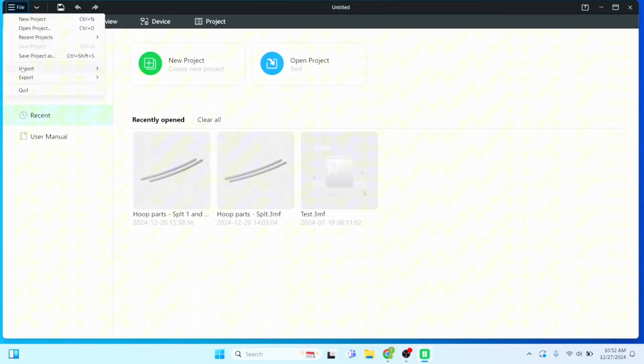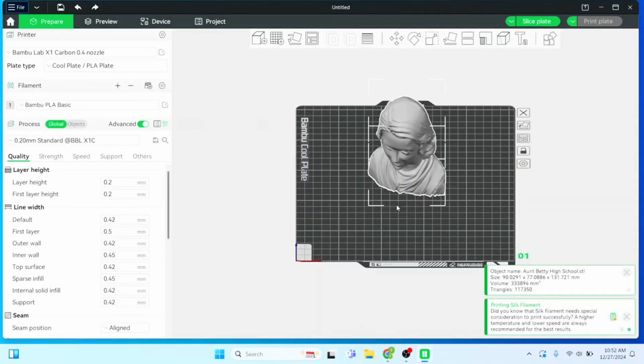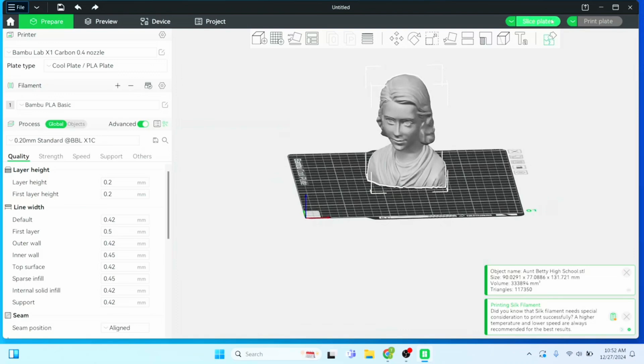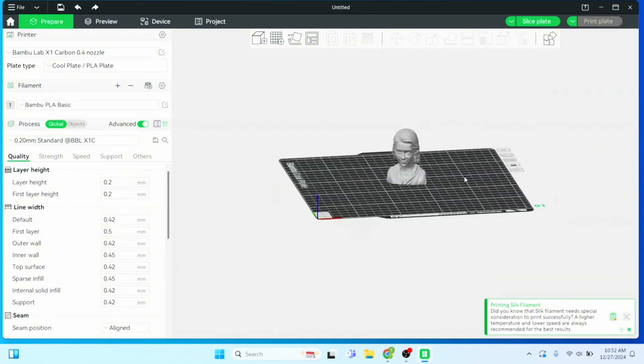I'm going to go file import and open up the STL. It's going to be pretty large — we don't want it that large. Let's go scale it down. I'm going to go 50%; that should be good, about the size we need. If not, we can scale it down some more.